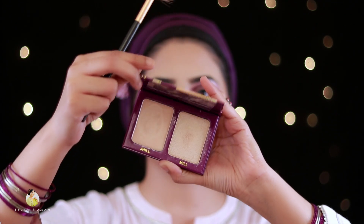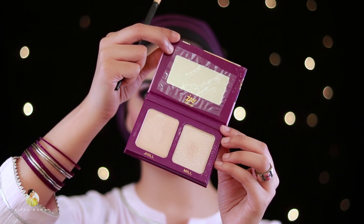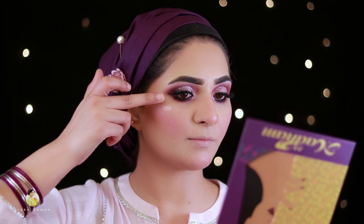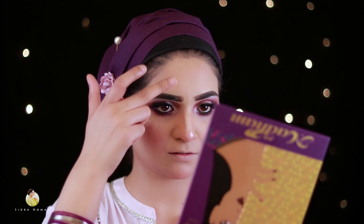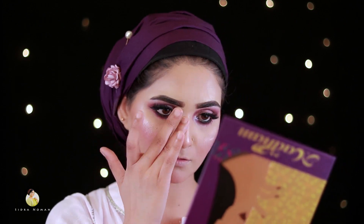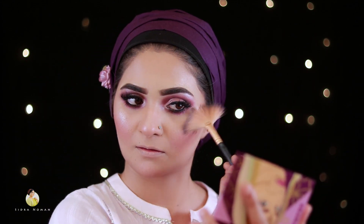This highlighter is called Gelming — one side is powder and one side is cream highlighter. First I will apply the cream highlighter and then set it with the powder highlighter, blending it well.